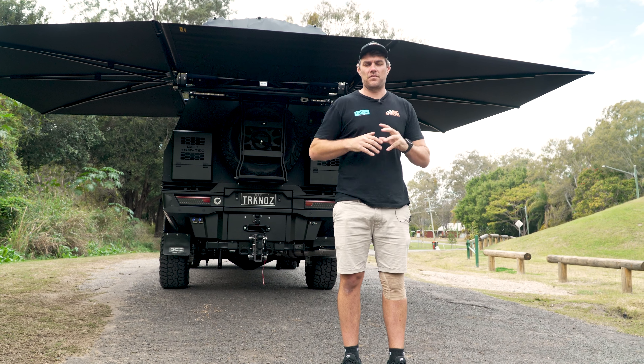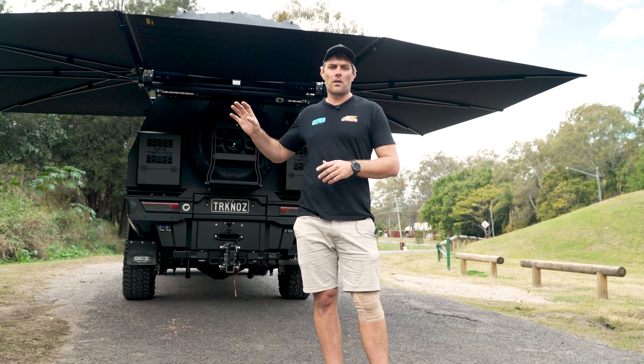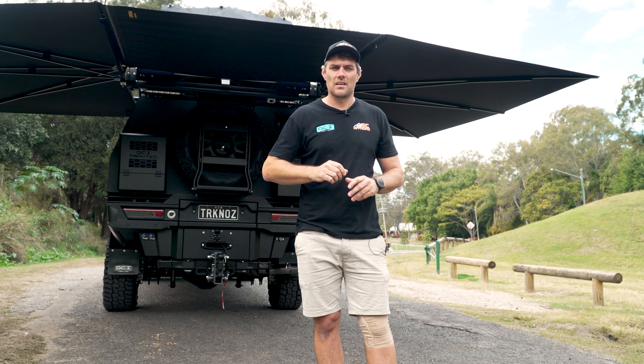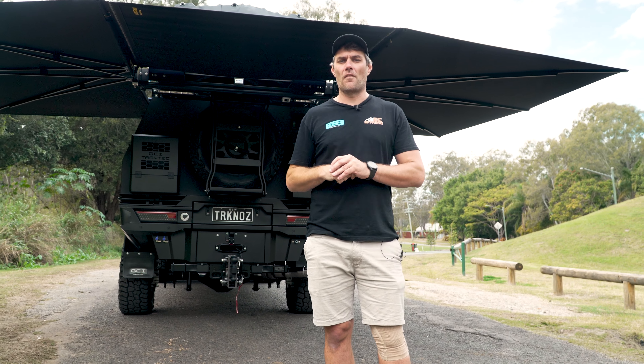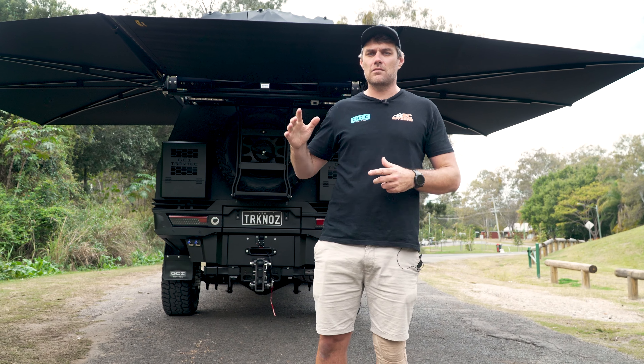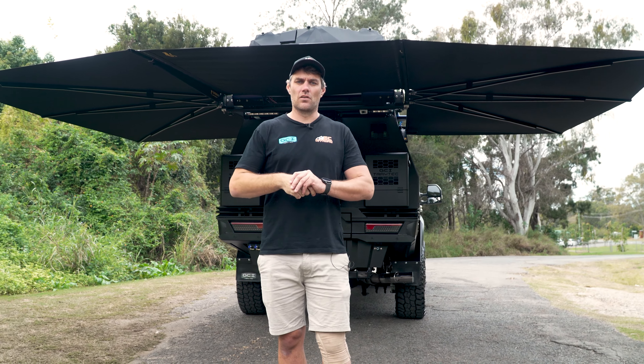That is a wrap of this big F-350 touring build. The customer is coming back soon for a stage two — we're going to put a Matrix front bar on with some extra lights when that comes in, all the way from the States. So guys, if you want any other info on this build, or if you're thinking about an American truck or want some ideas — GVM upgrades, anything you need — give us a shout today. Give us a call. Talk to you soon.